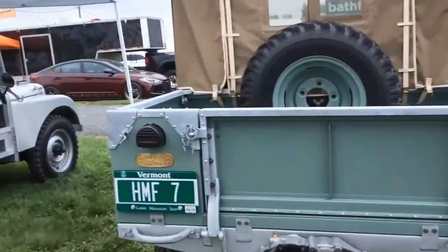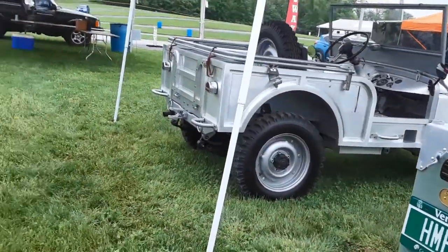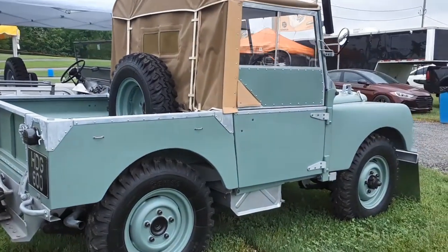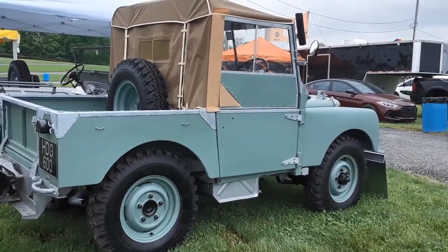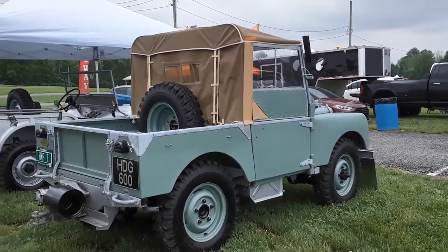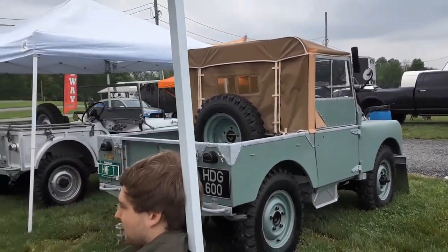They immediately went into production of the Series 1 in 1948. And this vehicle happens to be no less than the 149th Land Rover ever built. It's amazing that they went from such a small, tight design to the Series 1.